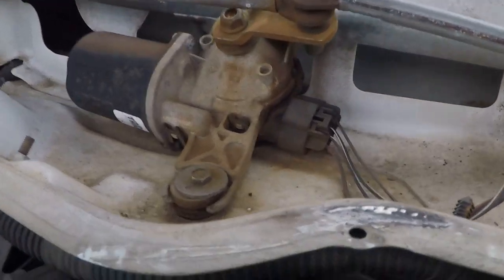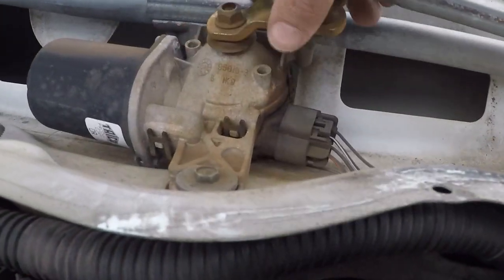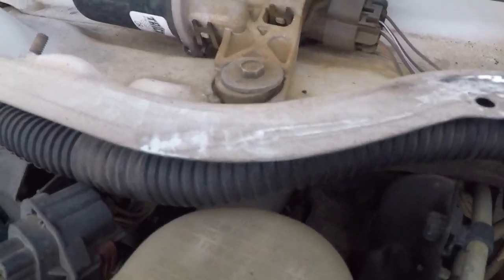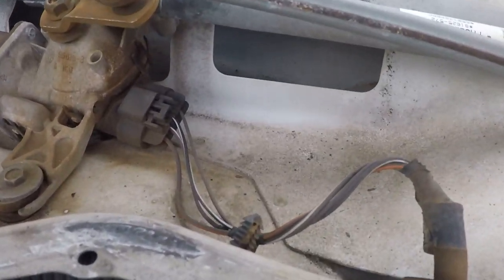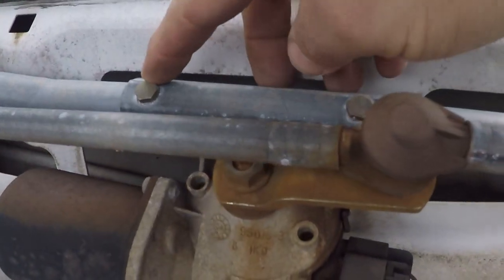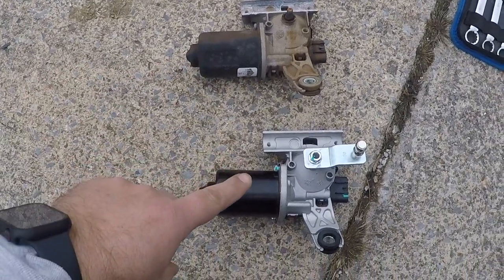This is going to be interesting getting out. I'm going to take the nut loose on the arm, pull the bracketry up, and then take this bolt out. There's another bolt somewhere else — and there are two up here, this one and this one. Got the old one off and I'm about to put the new one back in.